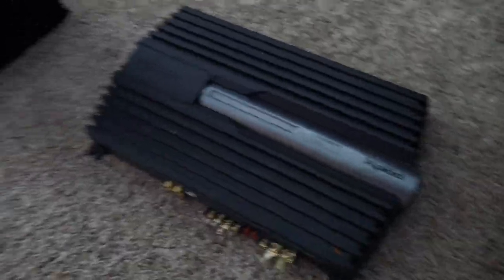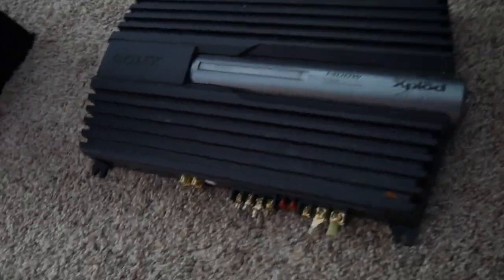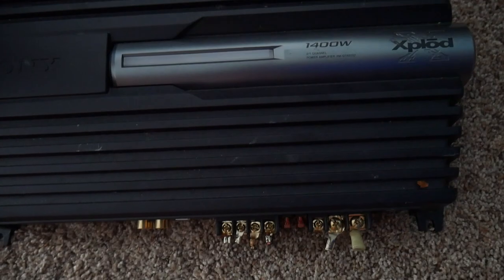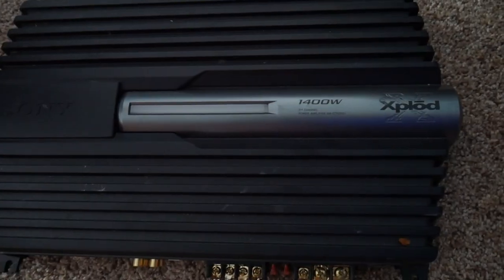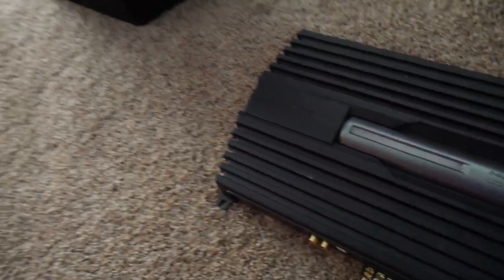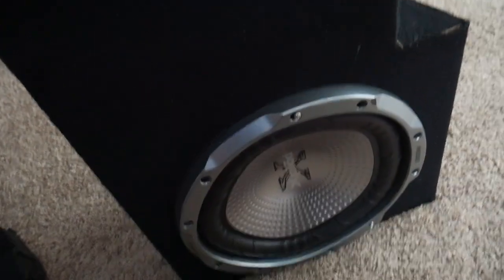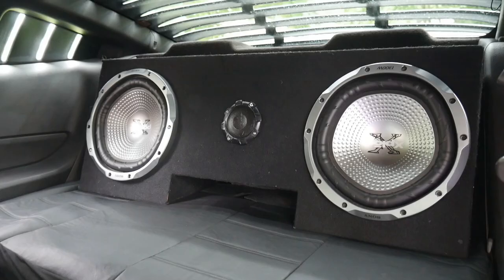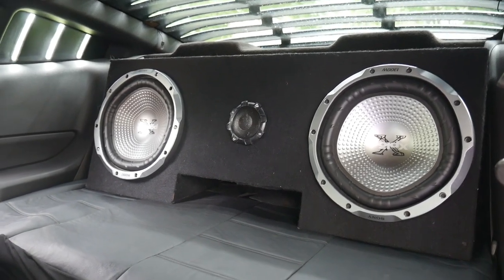This is my amp that I've always used with the sub, set up to a 1400 watt amp — Sony Xplode. Here's the box in daylight and I love these speakers.